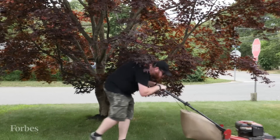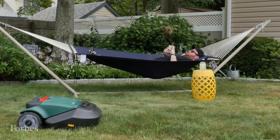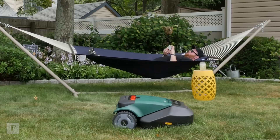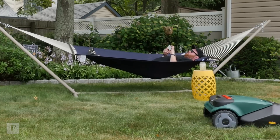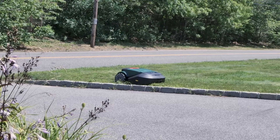Anyone with a yard hates having to mow, and you probably wish that something like this was reality. Well, it is. This is RoboMow, an electric bagless mower that cuts your lawn for you.